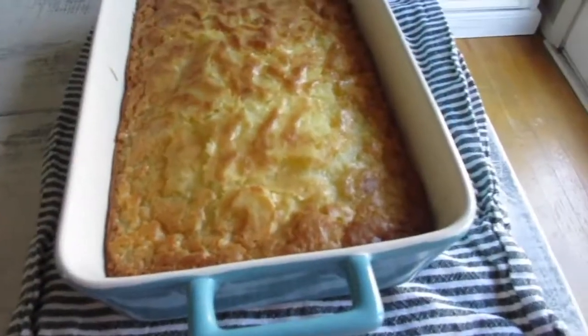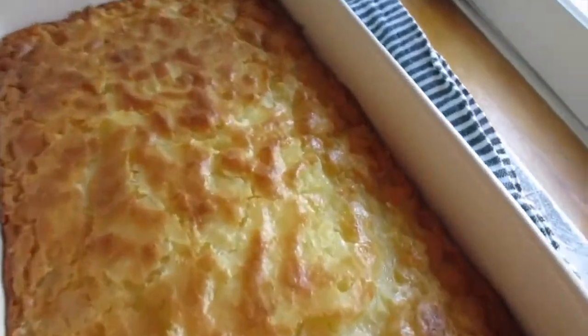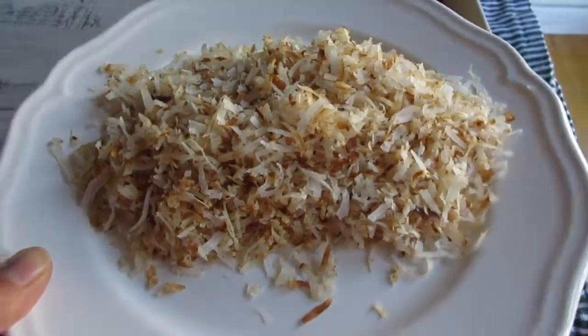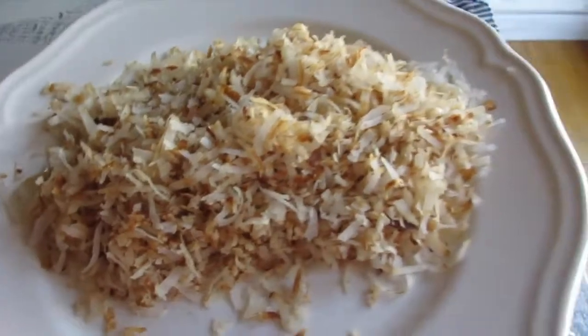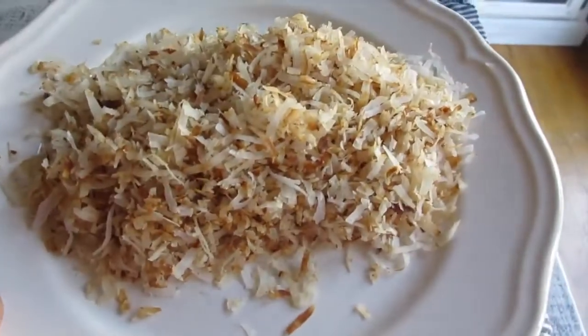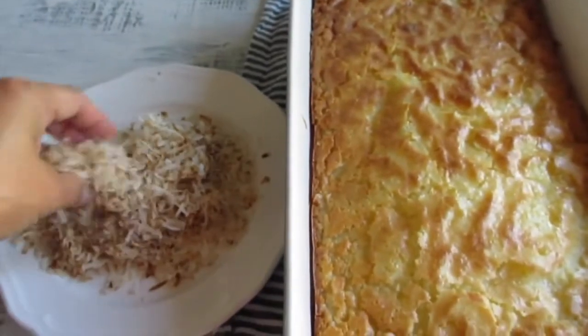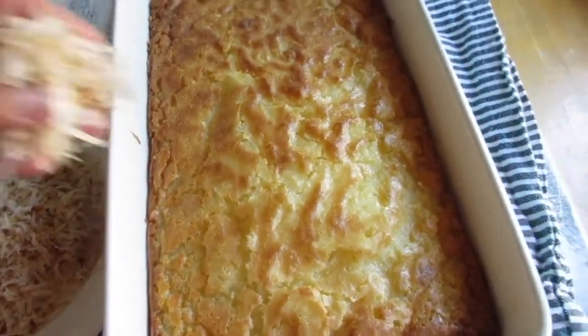Here is the butter mochi — it's about five minutes out of the oven. What I also did was take some more sweetened coconut flakes and toast them up for about five minutes, constantly stirring because they get dark really fast. Now it's nice and cooled. Sorry, I'm using my hand — I just washed my hands, and it's for family anyway.